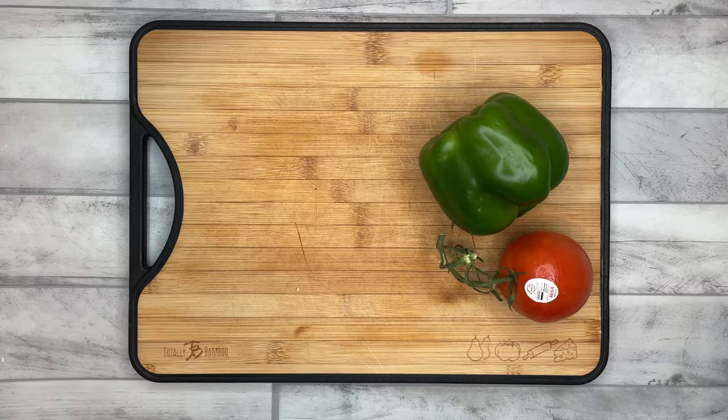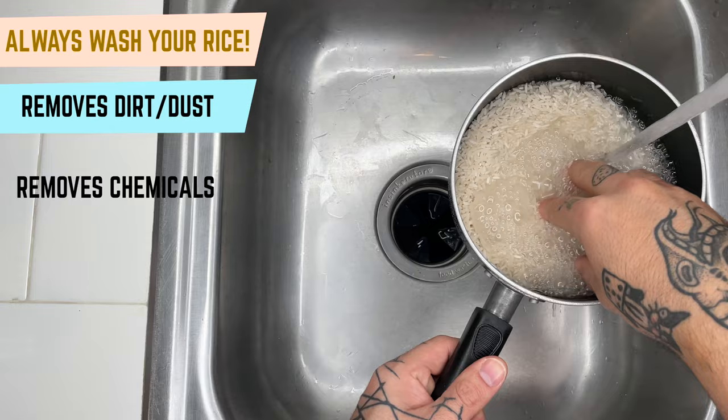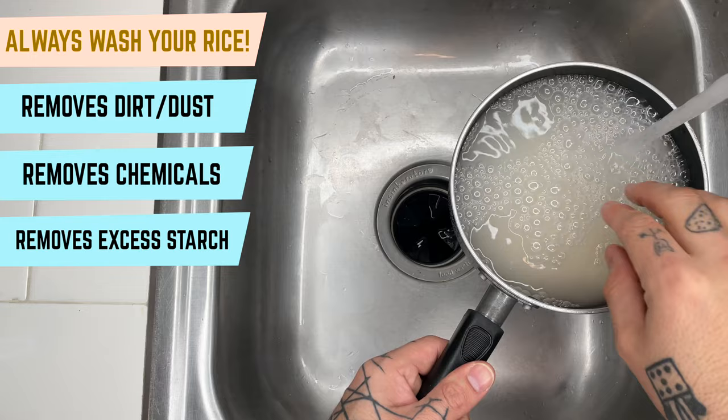First things first, let's make our rice. Now remember, it is always important to wash your rice — we remove dirt and dust, removing harmful chemicals like arsenic, and removing excess starch so you get that nice thick fluffy rice.